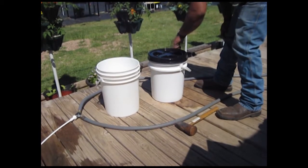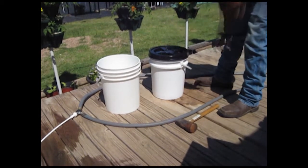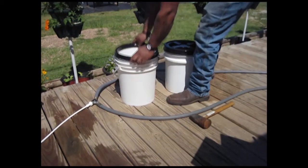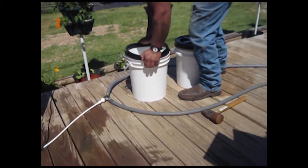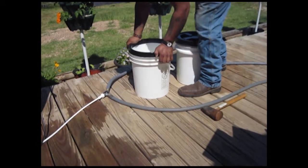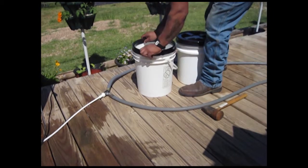It makes it a lot easier than trying to pry a lid off and pound it on every time you want to get some nutrient solution. For six or seven bucks these things are really worth it. You can probably just go to Home Depot and pick them up.